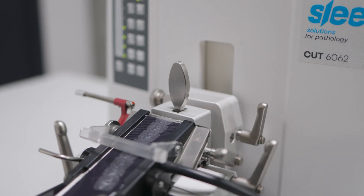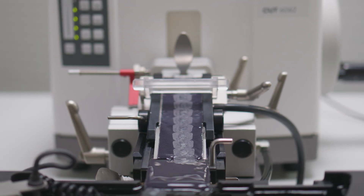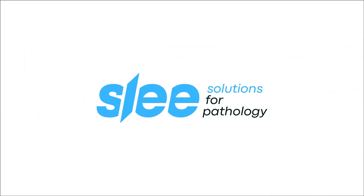As a special feature, extend the Microtome with the Aquatex system to cope with demanding paraffin sections. Enjoy working! SLEE Solutions for Pathology.